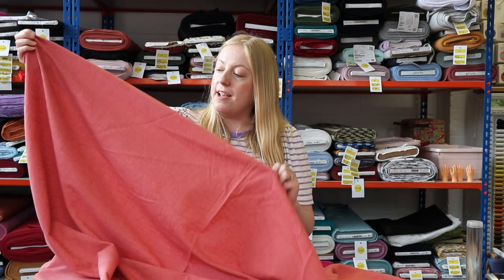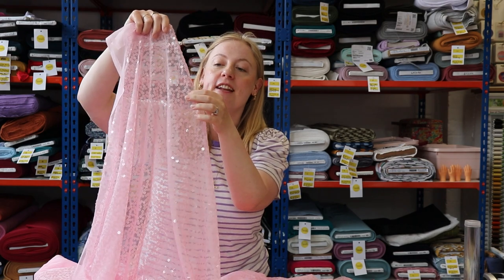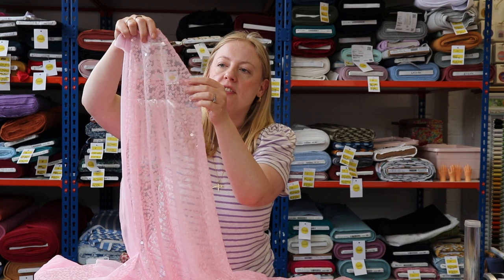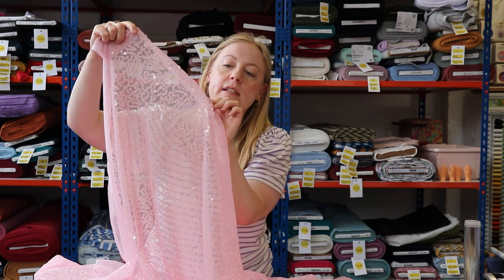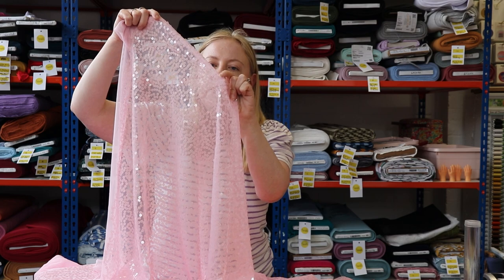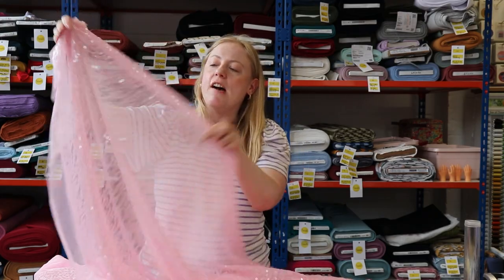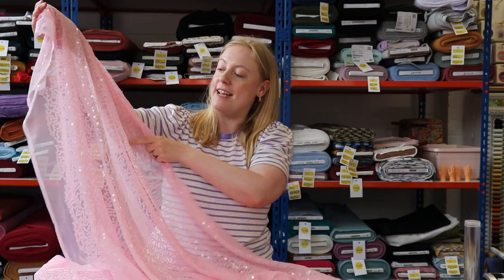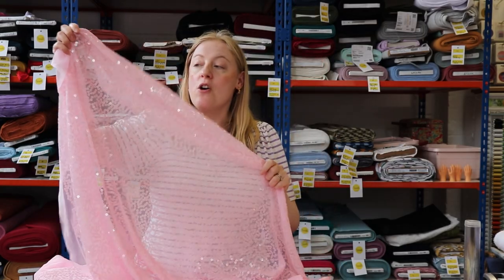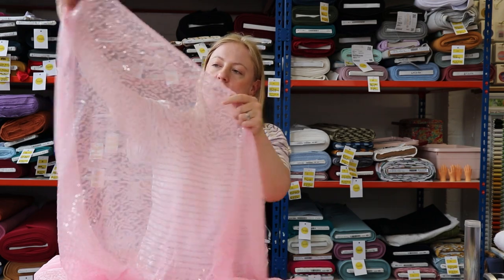This next fabric is so special — we were so excited to show you guys because we know you're going to love it. It's got this mesh background and it's a really beautiful soft pale pink. Sewn onto the mesh are these tiny little sequins in the shape of little flowers — a very classic floral shape, almost like a little daisy, and they're in the same pink color. It's almost subtle because it's the same color, but obviously it is a sequin fabric and it does shine when it catches the light. It is so beautiful — I've never seen anything quite like this.